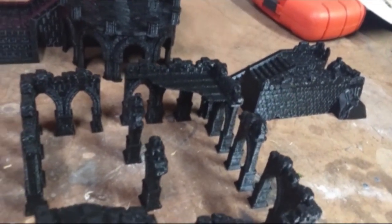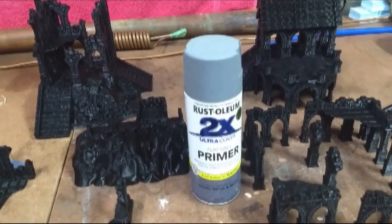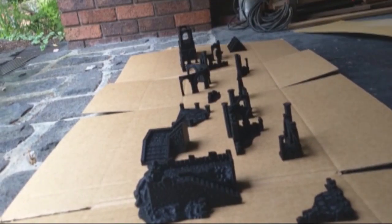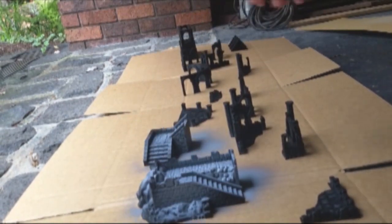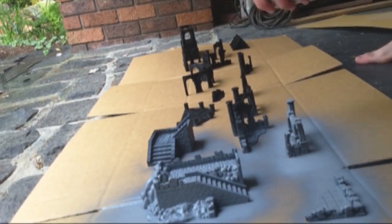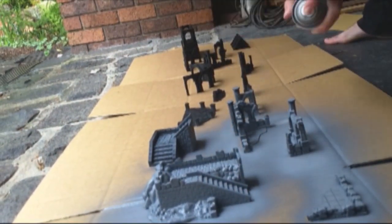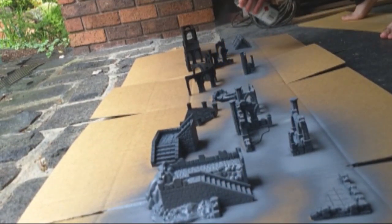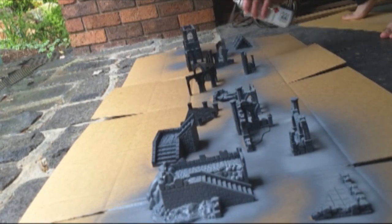So our first step was getting all these base coated. I used a double-thickness grey primer. The ideal tool for this is a filler primer — you won't find these at a hardware store, but you will find them at an auto store. However, standard spray paint is a lot easier to find, so that's what I went with.